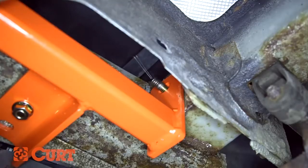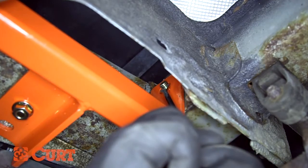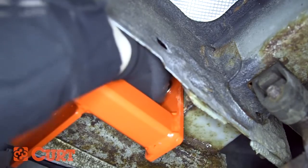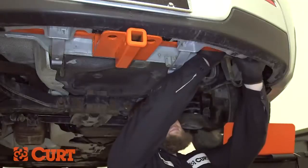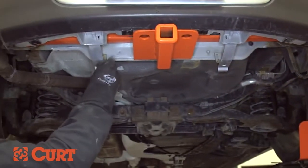To keep the hardware on the sides from falling into the frame after unthreading the fish wire, you can hold them in place with a flathead screwdriver or a trim retainer tool. Replace the plastic fasteners back through the metal tabs.